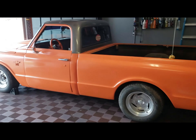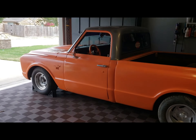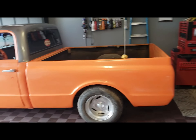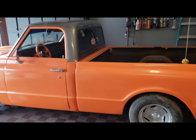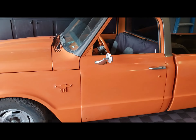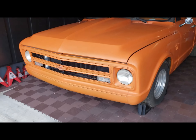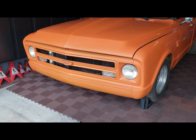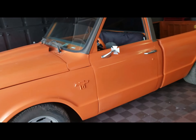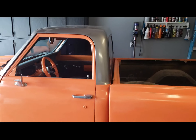It actually belonged to my wife's brother who passed away quite a while ago, and it's just been sitting. We were actually able to obtain it here a few months ago, and this is the video from when we first brought it home. We pulled it into the garage and I went ahead and took some footage - it didn't record the audio, but this is the first footage of me going around and just kind of looking at everything so I could show you guys.